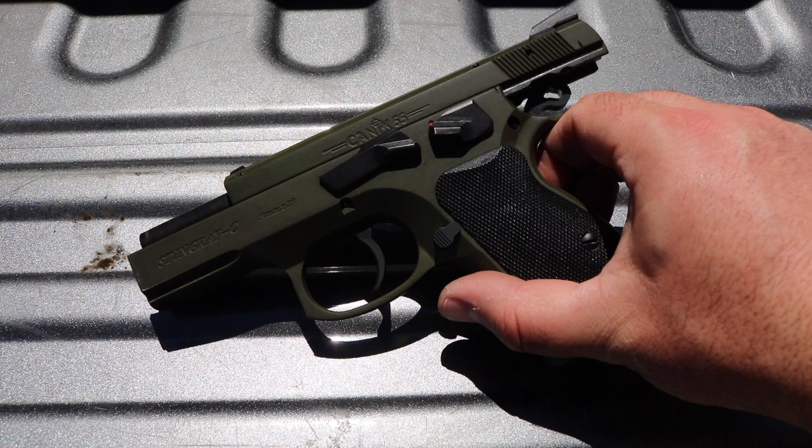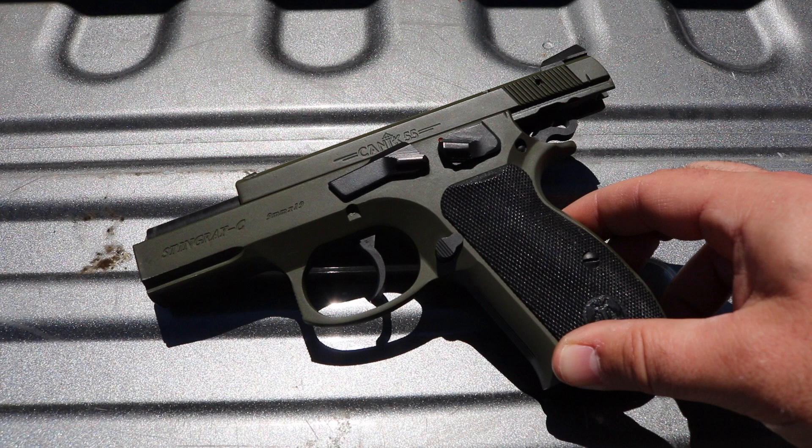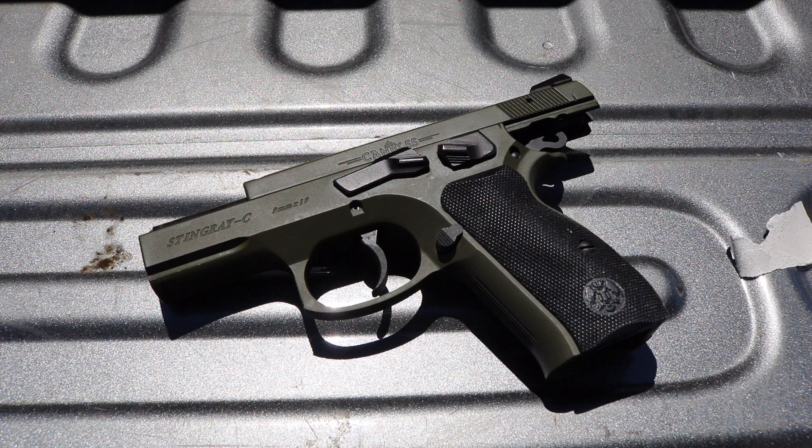So this is a great little gun, the Canik 55 or Janik 55 — I believe the Turkish pronunciation is a J. I picked it up at JNG Sales; it's the Stingray C. I don't know if they're still carrying it or if it's being imported still, but it's fun.